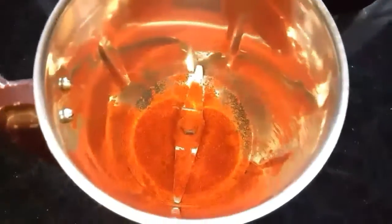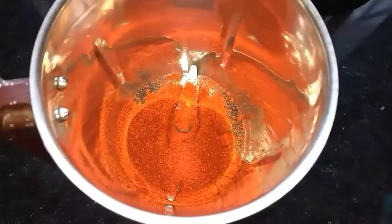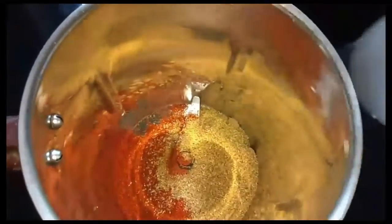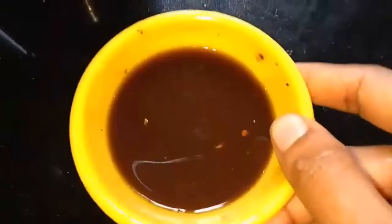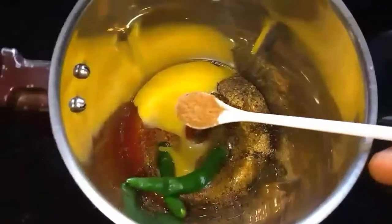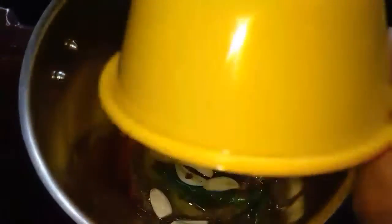To this add 2 spoons of red chilli powder, 1 and a half spoon of coriander powder, 2 spoons of black pepper powder, half a tablespoon of tamarind extract, 1 beaten egg, 2 green chillies, 2 pinches of garam masala powder, and 5 garlic pods.